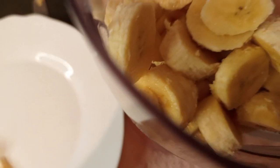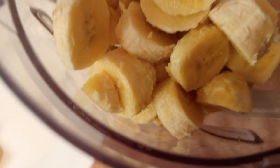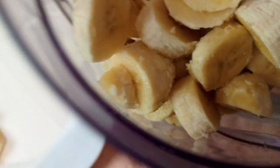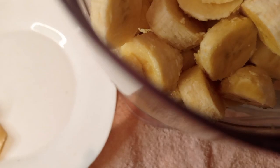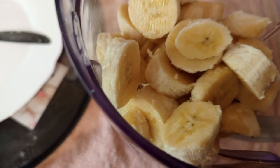Guys, anytime you're making banana smoothie, make sure you use it while fresh. It's sweeter when consumed while fresh. So I'm going to add my milk.